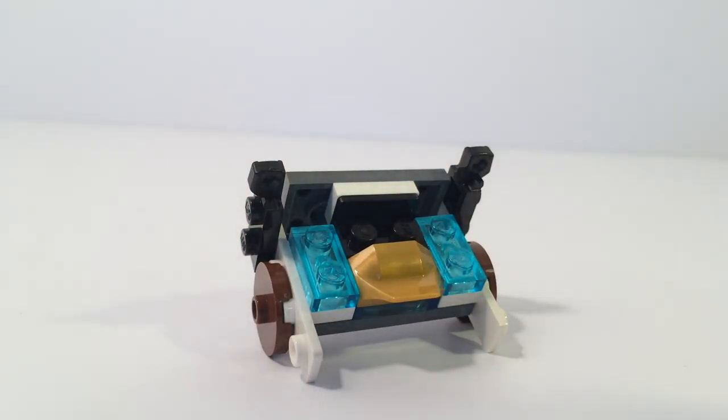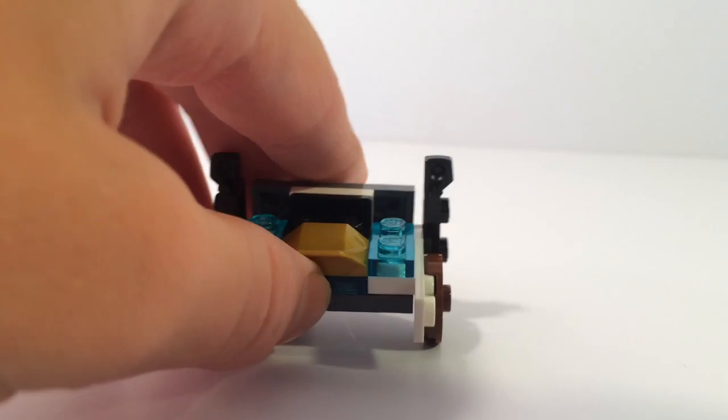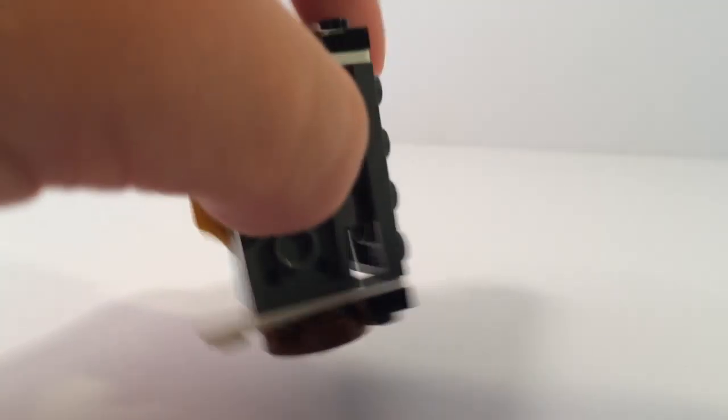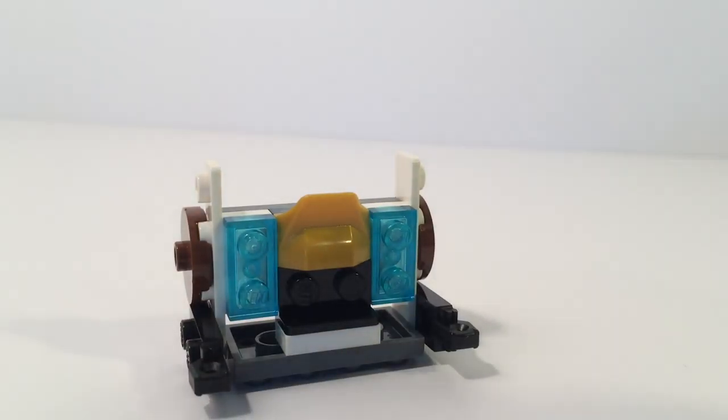If this isn't the randomest video you've seen on the Brick Sensei, then I would be surprised, because this is one weird creation. Once again, it was made of pieces I found on the floor. Brick Sensei out.